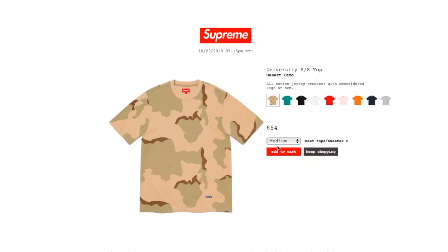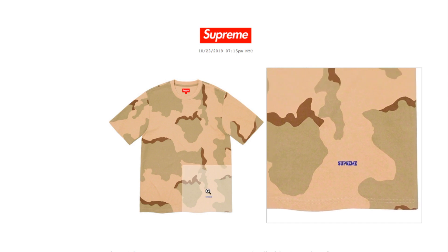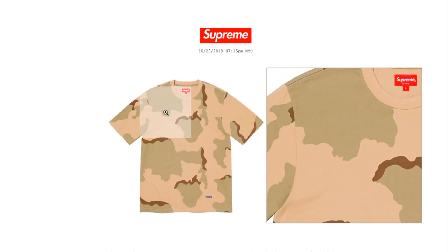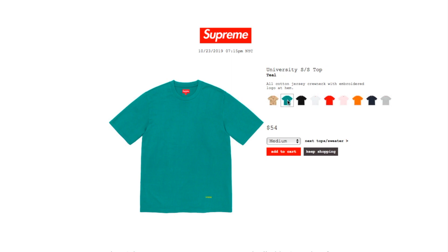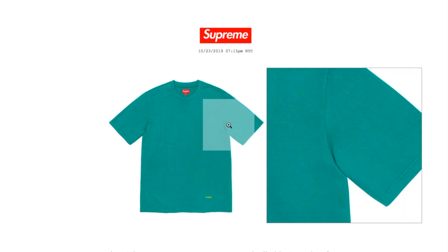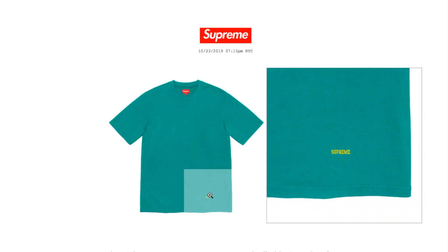This is the university short sleeve top in desert camel, retails $54, available in medium, large, and extra large. All cotton jersey, crew neck, with an embroidered logo at hem — a pretty small font. The teal color is available in medium, large, and extra large. This one kind of reminds me of the Hanes tee with a mini box logo on the lower left side of the hem.